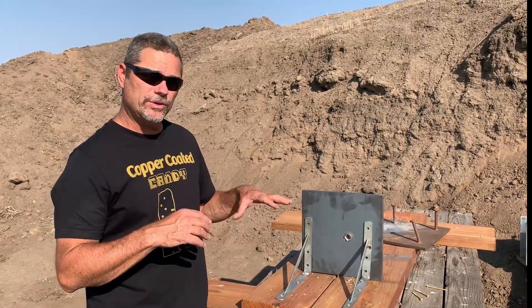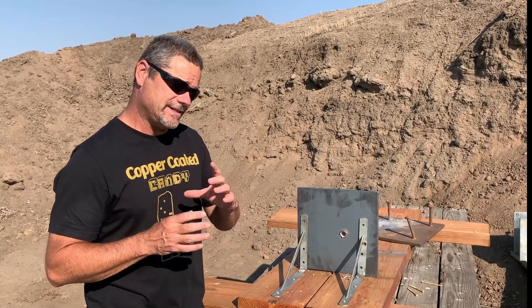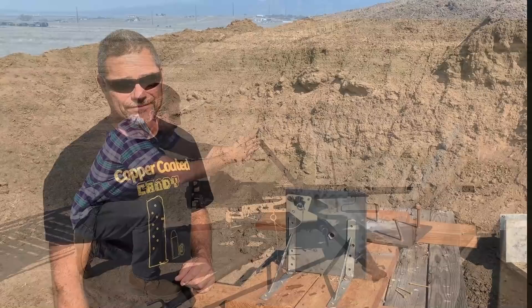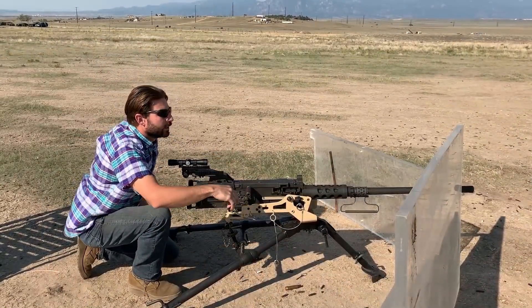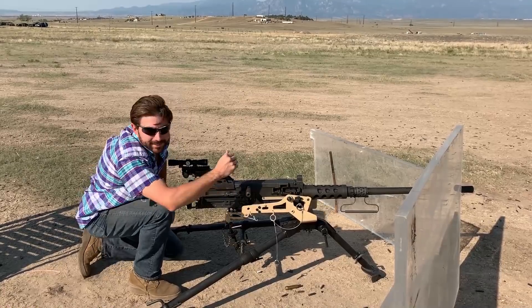Alright, so now we're going to get set up with the two three-eighths spaced steel and see how that holds up against the Yugoslavian ball round. Here we go. Now we get to do the two three-eighths plates together.